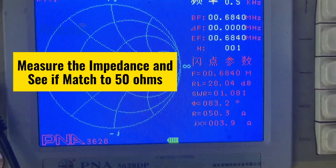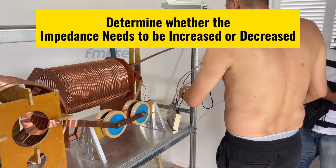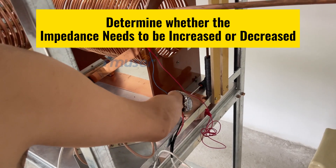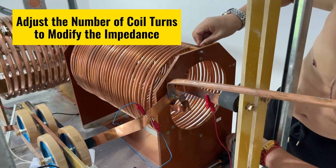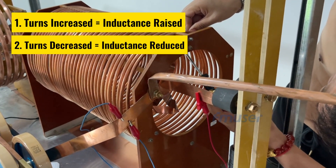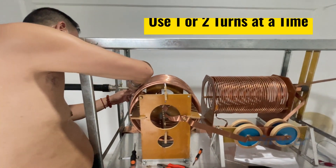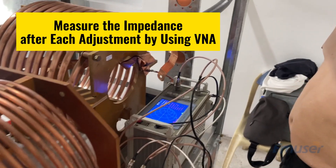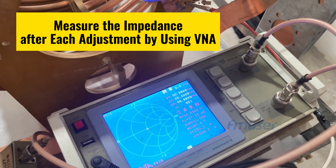To begin, measure the impedance using a VNA or antenna analyzer and compare it with the desired 50 ohm impedance. Based on this comparison, determine whether the impedance needs to be increased or decreased. To modify the impedance, adjust the number of coil turns on the variable inductor — increasing the turns will raise the inductance, while decreasing them will reduce it. Start by making small incremental adjustments, usually 1 or 2 turns at a time, and measure the impedance after each adjustment to evaluate the impact.